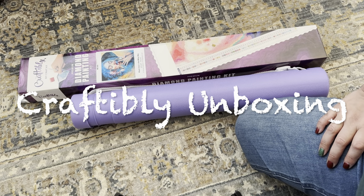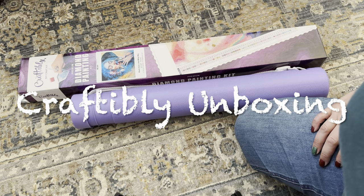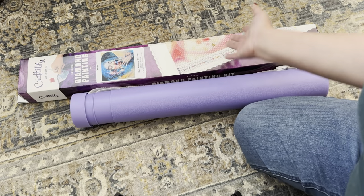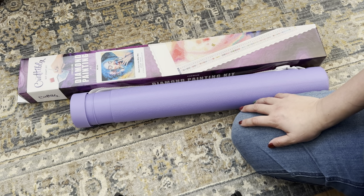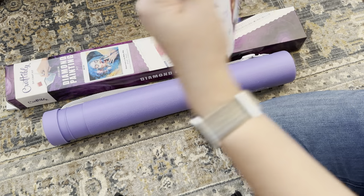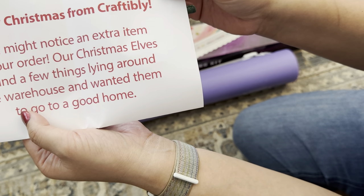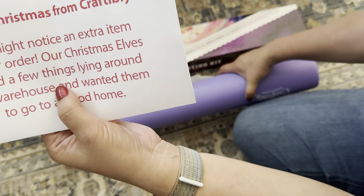Welcome back to my channel. Today I have two unboxings. I'm trying a different angle, which is why I'm staying on the floor. I have two Craftively kits that just came in the mail. I got these as part of their Santa's Secret Stuffing collection — kits that were being discontinued, which is why they're on a discount. We got one kit with an extra item included because they had some stuff lying around the warehouse, which is super sweet.